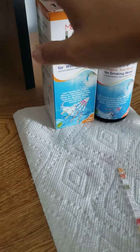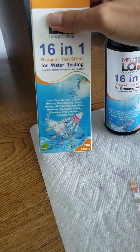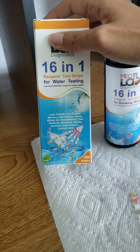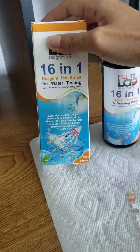The parameters that we are testing for in these strips are lead, fluoride, iron, copper, mercury, total chlorine, nitrite, nitrate, pH, total alkalinity, total hardness, aluminum, sulfate, bromine, free chlorine, and cyanuric acid.